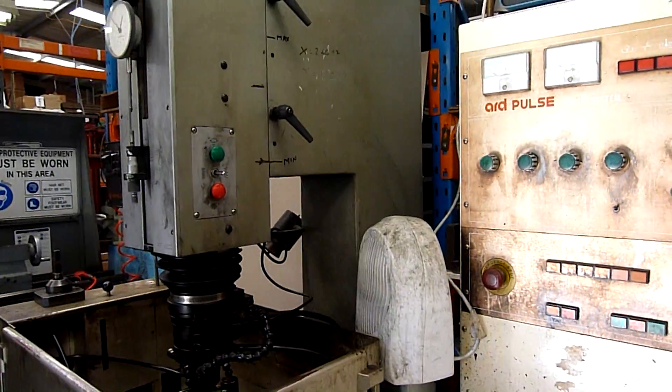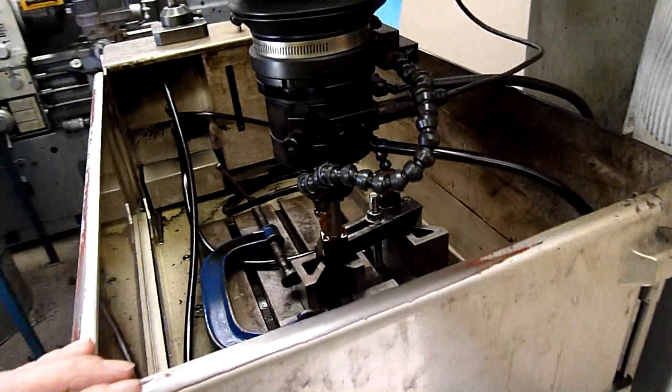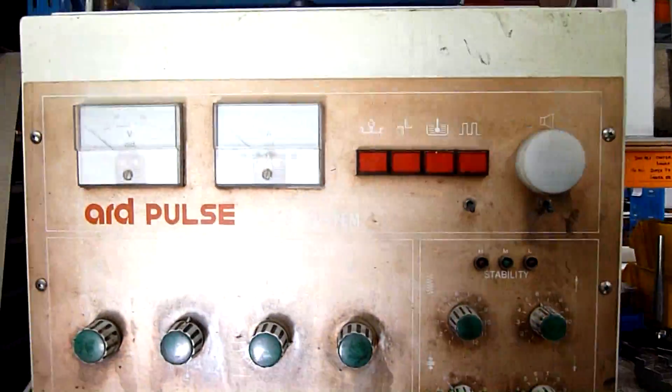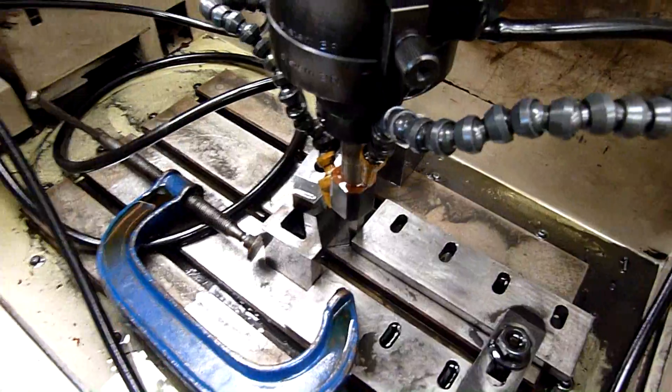G'day folks. Had a bit of a talk to the boss yesterday and he agreed to let me show you how the EDM works and what it is. It's a fairly old unit. An EDM is essentially an electrical discharge machine centre, hence the name.